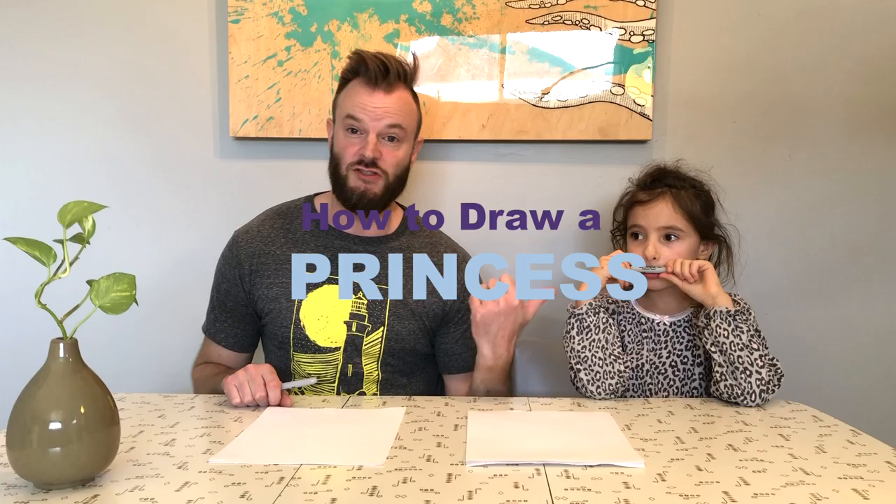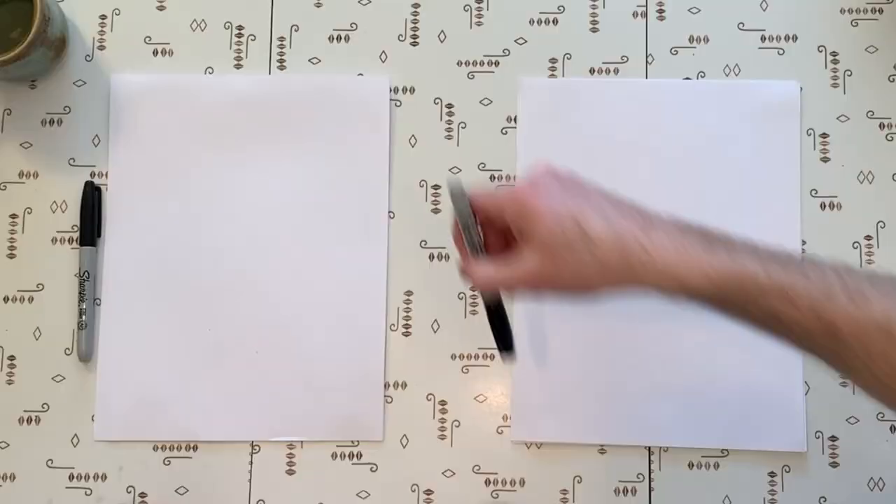Hello, this is Zola and my name is Jared. Today's special treat is that we have a new teacher — Zola is going to teach us how to draw a princess. Awesome! But first, cheers. Mmm, that's good. Okay.